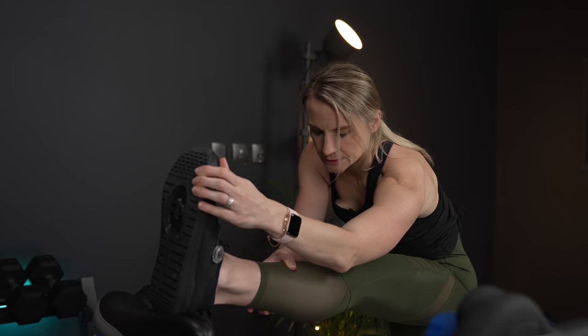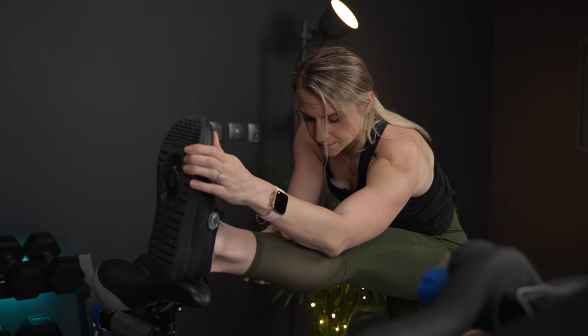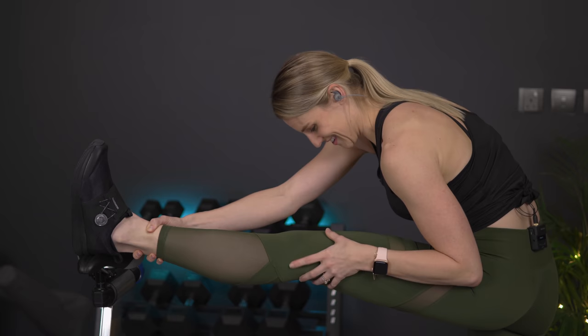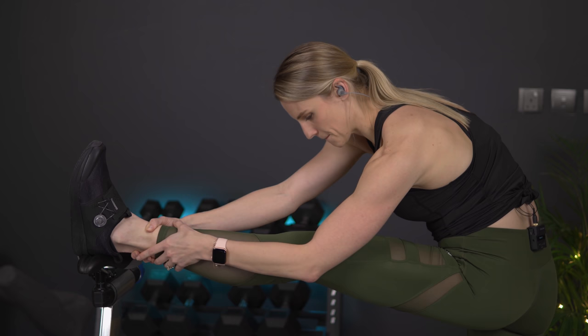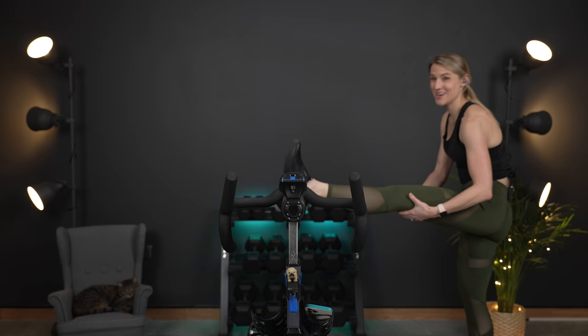If you feel like you can take it a little deeper, go ahead and do that. One side may be more flexible than the other. Hold it and breathe. Bring it up.